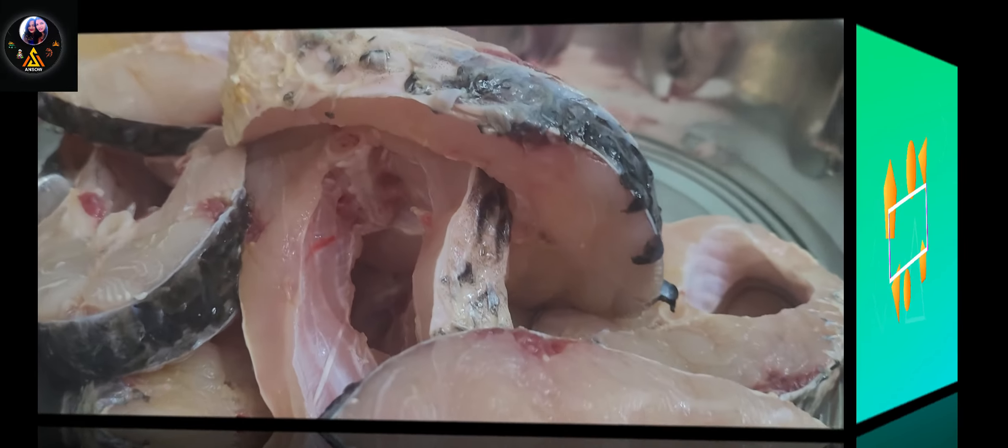Hello everyone, welcome back to our channel Ansup. So today I am going to prepare fish fry. Everyone is doing fish fry today, but I am going to prepare this fish fry today.